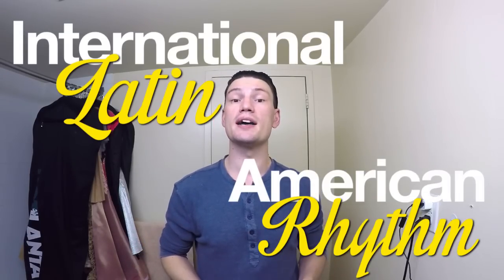Hey, what's up! In today's Dance Comp Review tutorial, we are styling our medium-length hair for an international Latin or American rhythm dance competition.